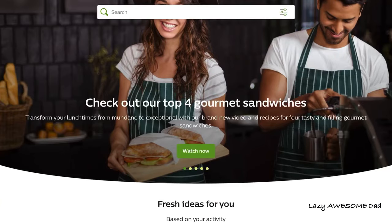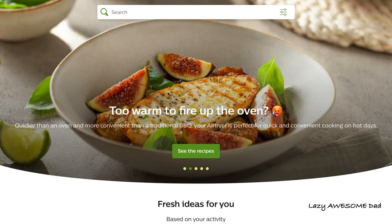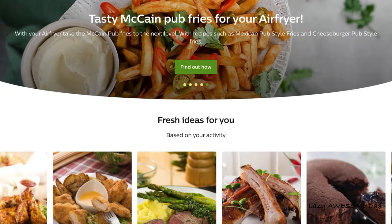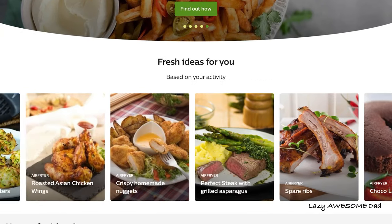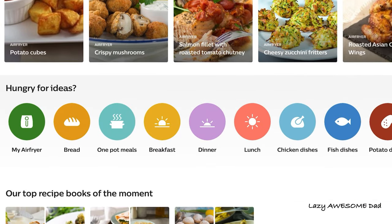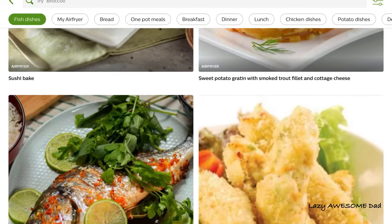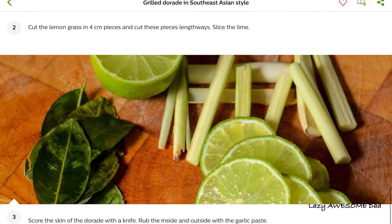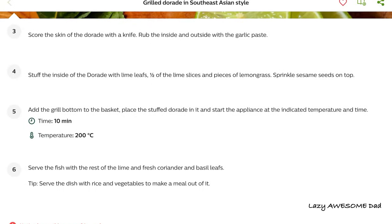Philips also has a NutriU app. Get inspired by easy airfryer recipes for chicken, fries, pizza, vegetables, and even dessert. Explore hundreds of recipes for frying, baking, roasting, and grilling. You can search by cuisine, prep time, mealtime, and more, and get recommendations to suit both your taste and diet. Download the NutriU app now on the Apple Store or Google Play Store.